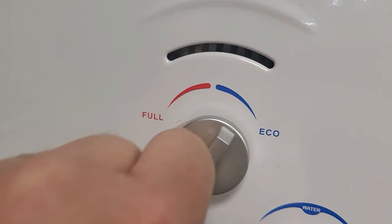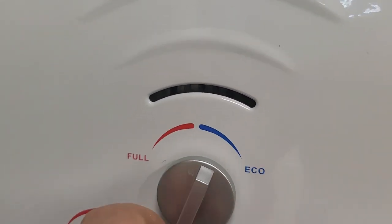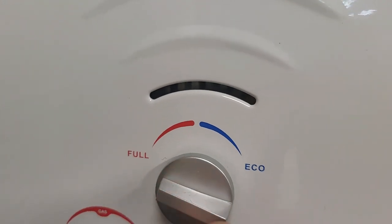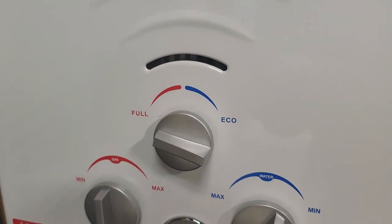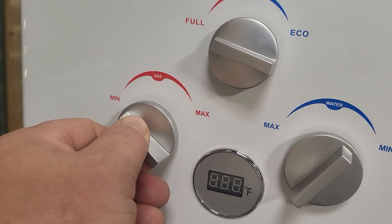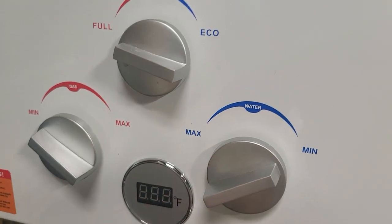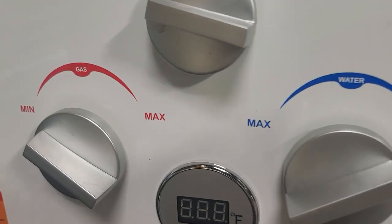Let's talk about how it works. Right now you can see it's on full. If we were in economy, that would only use one burner, but on full — which uses more fuel — you get two burners. If you're on minimum, you use the least amount of gas and the least amount of water. Let me turn it on and show you.